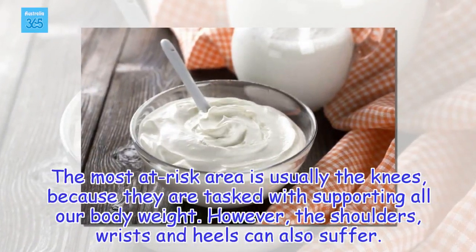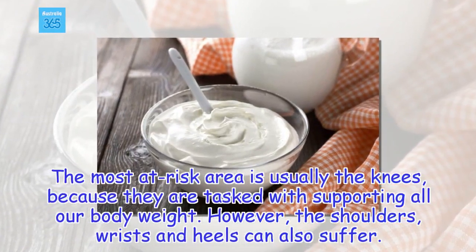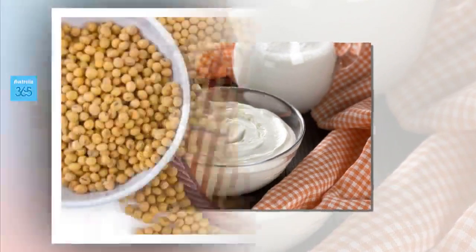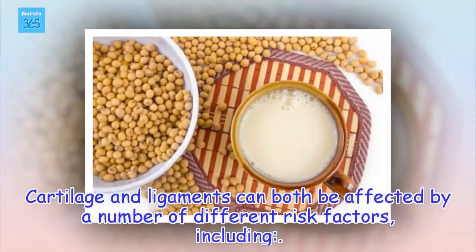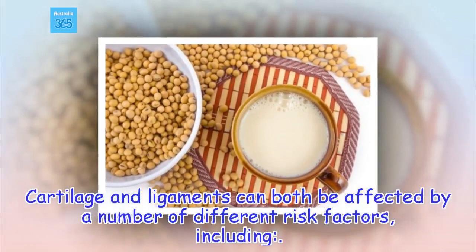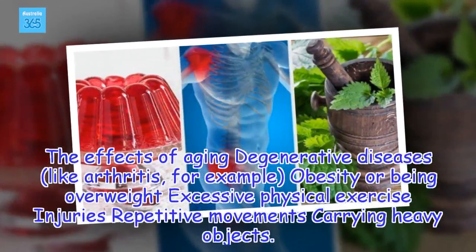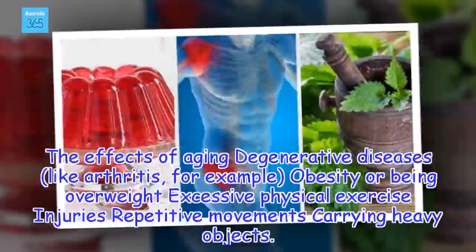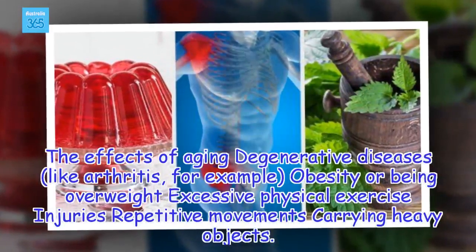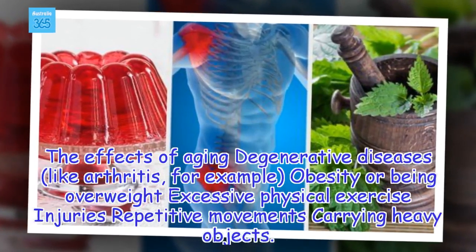However, the shoulders, wrists and heels can also suffer. Cartilage and ligaments can both be affected by a number of different risk factors, including: the effects of aging, degenerative diseases like arthritis, obesity or being overweight, excessive physical exercise, injuries, repetitive movements, and carrying heavy objects.